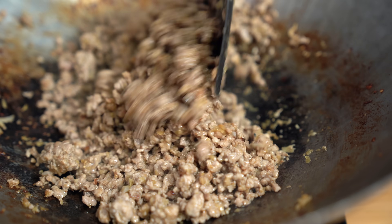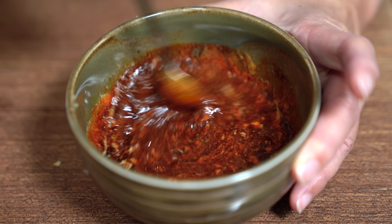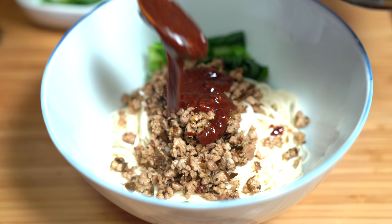This spicy noodle dish will definitely warm you up. Savory ground pork in a hot and intensely flavored sauce. This is Chinese comfort food at its best.